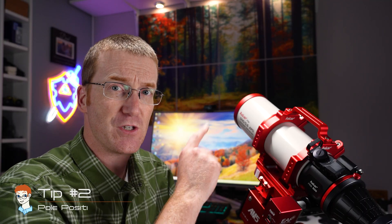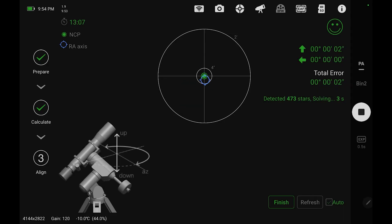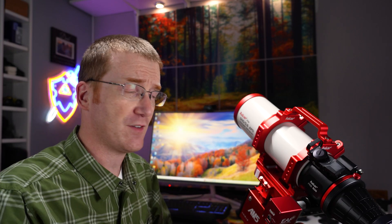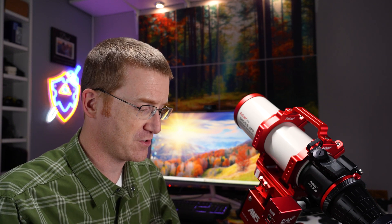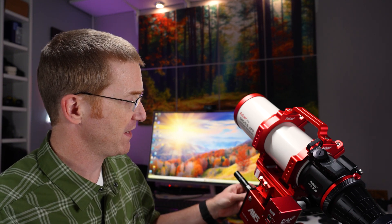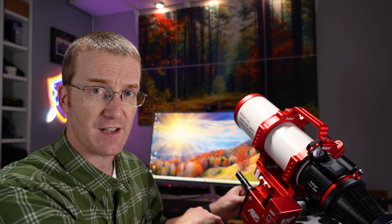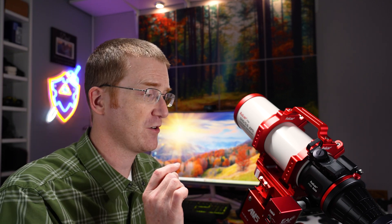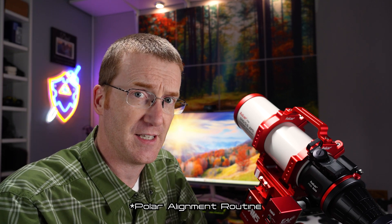Tip number two: be sure to get a really good polar alignment. I use the ASI Air Pro which has a built-in polar alignment routine that works really well. For initially setting it up and getting it at least in the neighborhood of the North Star, a little red dot finder scope like this one will work well. If you don't have one of those, you can use an astronomy grade green laser — just turn it on and put the flat face of it right up against the flat face of your mount, and then just point it at the North Star.